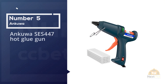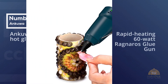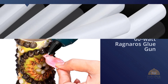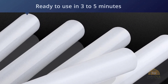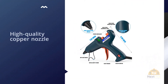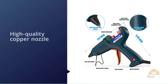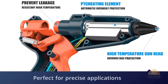Number five: Ankua SES 447 Hot Glue Gun. The rapid-heating 60-watt glue gun is ready to use in three to five minutes, with a high-quality copper nozzle and smooth trigger propulsion — perfect for precise applications. For safety, it's designed with an on/off light and a safety fuse. It comes with 30 glue sticks so you can get to work right out of the package. Whether you plan on using it for crafts or quick repairs, it's a great affordable option that's perfect for anyone.